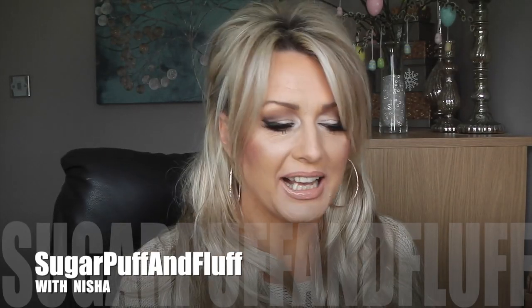Hi everyone, it's Nisha. So today I thought I'd do my empties. There isn't that many but I think that's better because otherwise the videos are too long. As you can see I'm wearing my quarter wig, it is quarter wig or half a wig, which I love. Let's get to it.